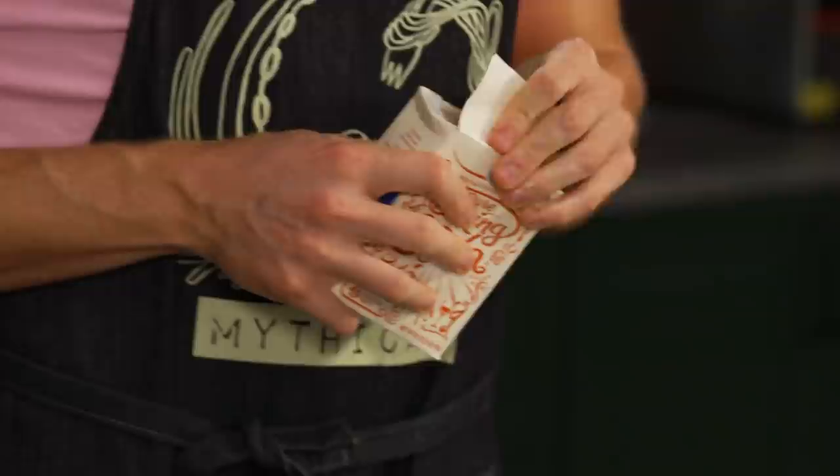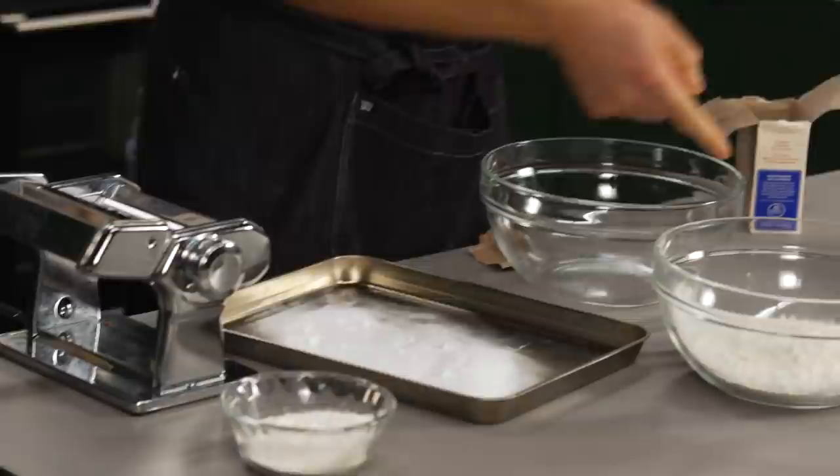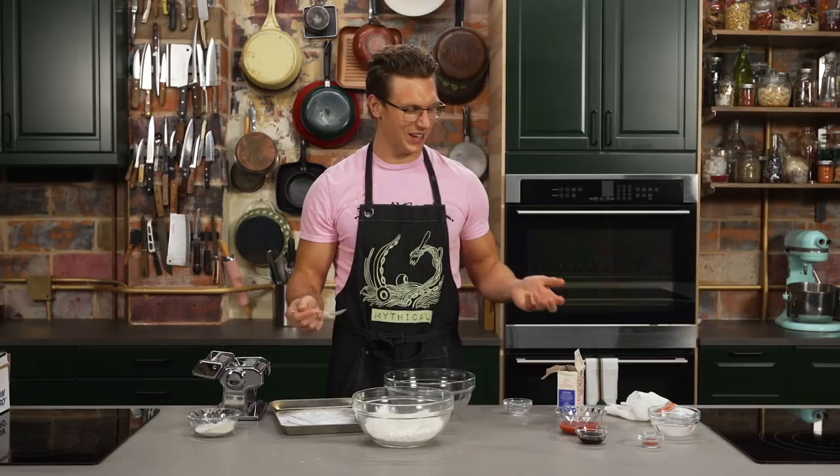The thing about ramen noodles is that they have this really fantastic bouncy texture, so even when they're sitting in broth they hold up. We're gonna pour a little bit of baking soda onto this, put that in the oven and wait 10 minutes. We have normal all-purpose flour here — that is the basis of any noodle — and we're gonna add eight grams of this baking soda to it.